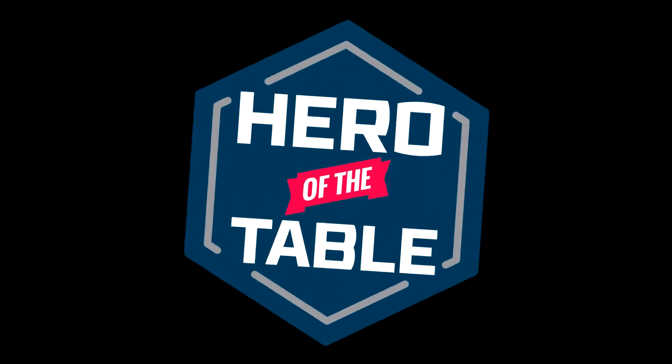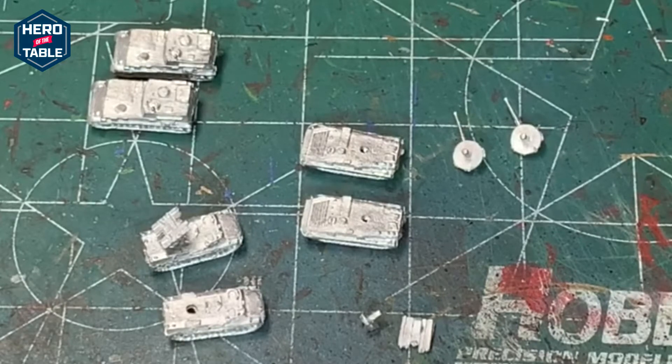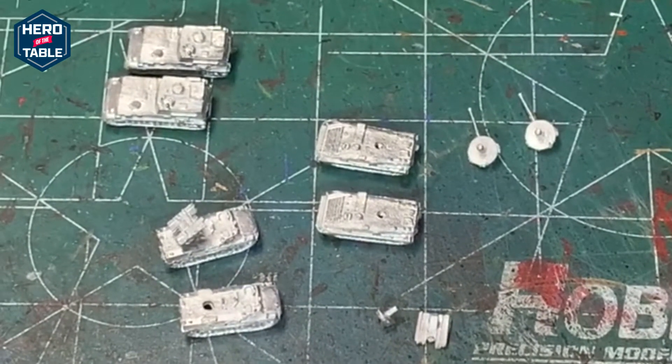Hello fellow heroes, it's Sean and welcome to Hero of the Table. Today I'm going to take a look at some models I got from Heroics and Ross. These are 6mm Cold War era models. I've actually had these for a while, just got back into playing with these with the release of the rulebook for Battle Group Northag. That is the Cold War era rules released by PSC, Plastic Soldier Company.